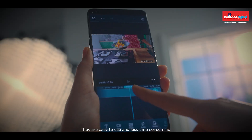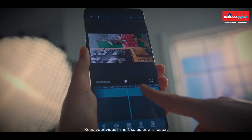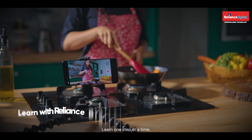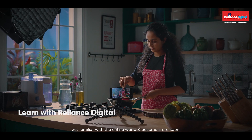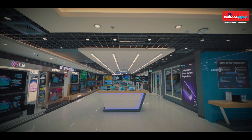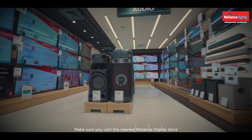For editing, use the available video editing apps — they are easy to use and less time consuming. Keep your videos short so editing is faster. Learn one step at a time, get familiar with the online world, and become a pro soon.